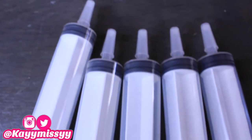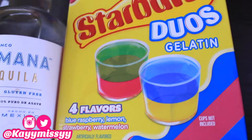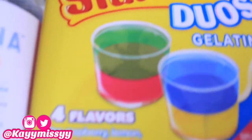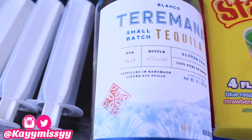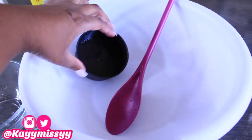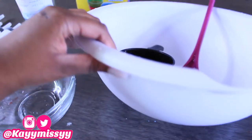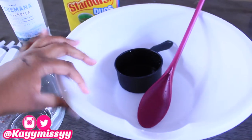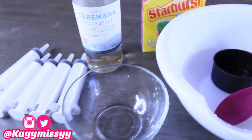To make these layered jello shot syringes you're going to need syringes, of course, and an alcohol of choice if you plan on making them alcoholic. I'm using Taramona tequila. For the jello, you can use however many colors you want to layer — I'm using the Starburst Duo pack. For tools, you'll need a mixing spoon, a measuring cup, and a bowl. I got two bowls just to make sure I had everything.